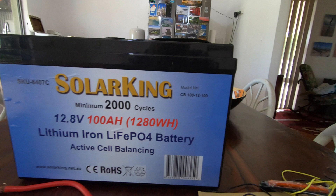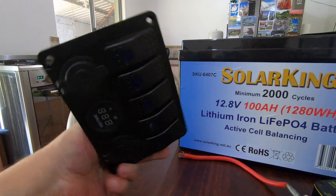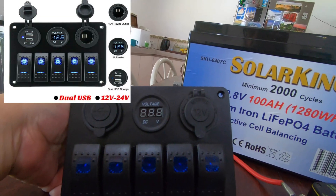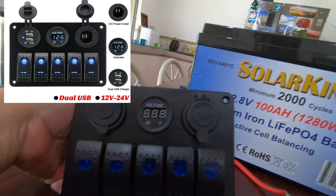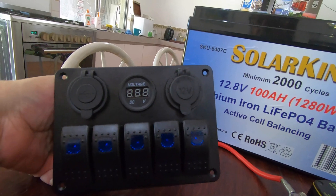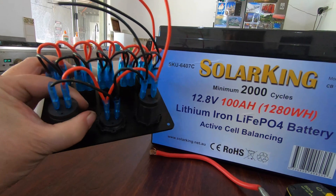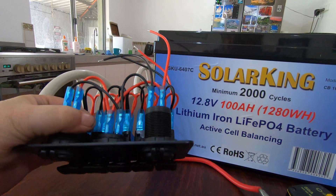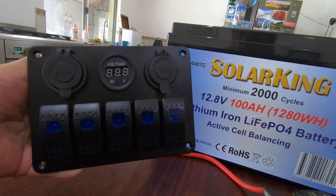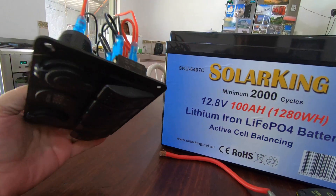Let's talk about wiring. I bought this off eBay — it's five switches, a voltmeter, a USB outlet and a 12 volt socket. Why did I buy this? Certainly not for the wiring, because the wiring's just rubbish on it. I bought it because I couldn't buy all these parts for the price they wanted for this whole unit.